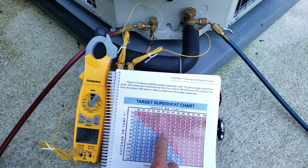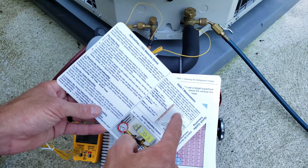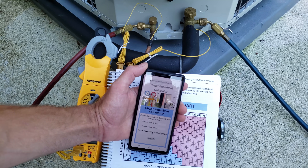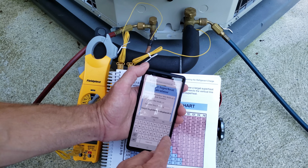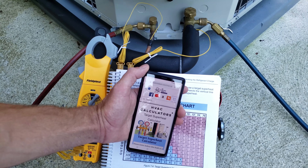So 80 and 62 gives us 12 degrees as a target superheat, and 80 and 64 gives us 14 degrees — that's why we come up with a target superheat of 13 degrees. We can also use our quick reference polystyrene cards: this side is for total superheat, and this side is for subcooling and delta T. You can also go to our website and use the target superheat calculator at acservicetech.com/HVAC-calculators. With an indoor wet bulb of 63 and an outdoor dry bulb of 80, our target superheat calculates to 13.5 degrees.